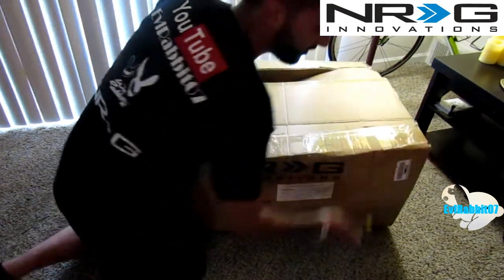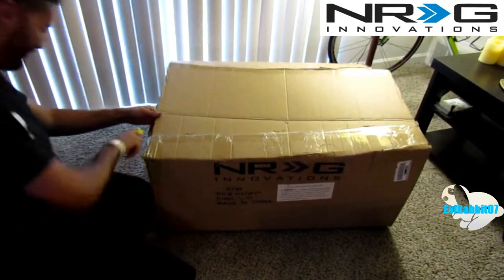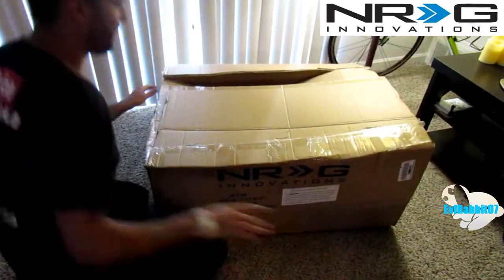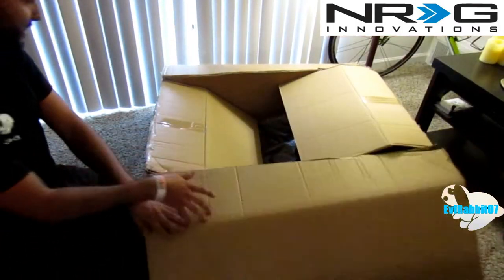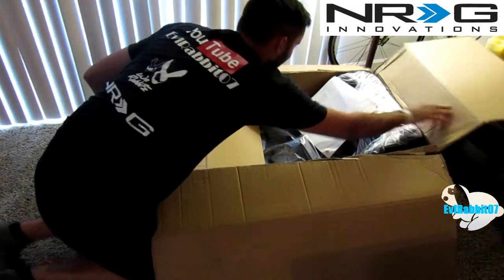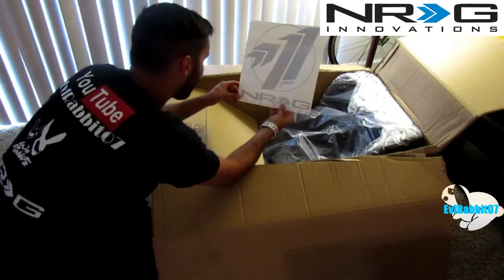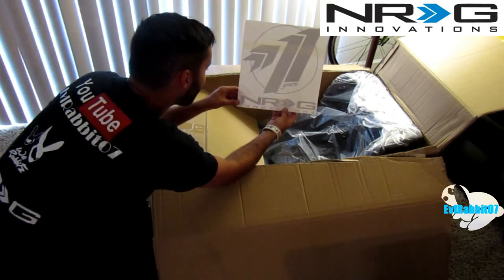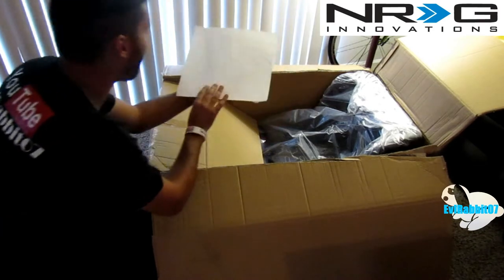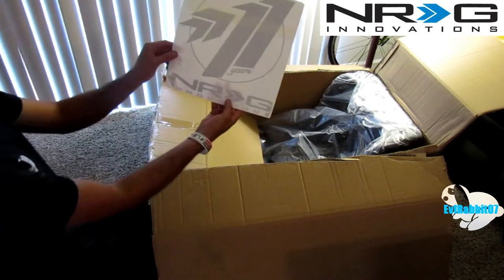Almost there — there's more tape. They really did not want this to come apart. That's a really big sticker for NRG Innovations. That's pretty awesome, actually. That's definitely going up on the wall — that's a really awesome sticker.